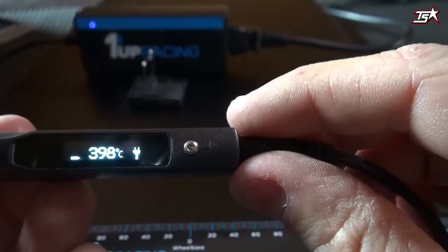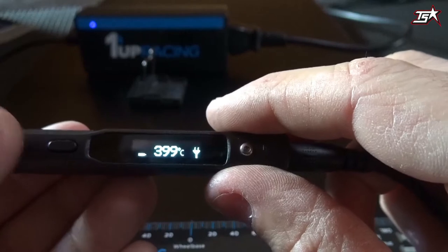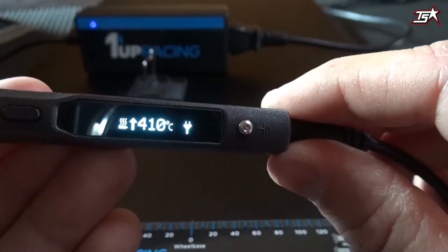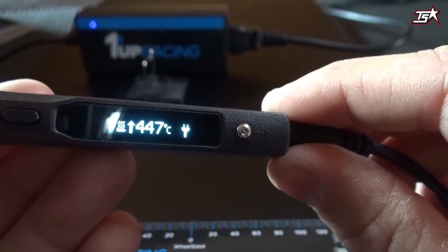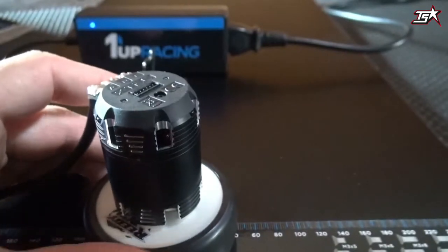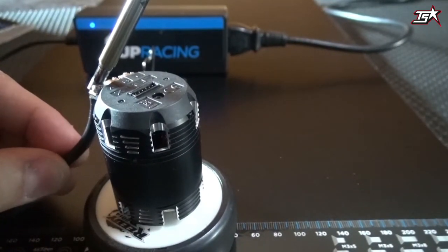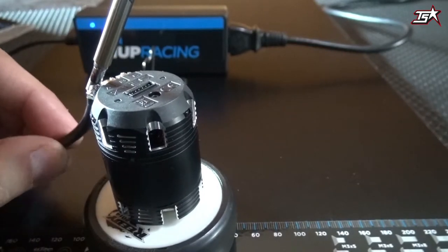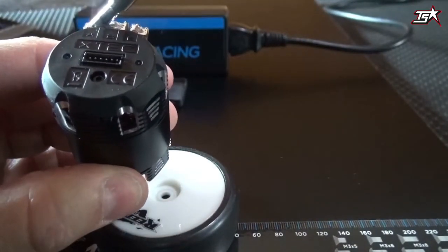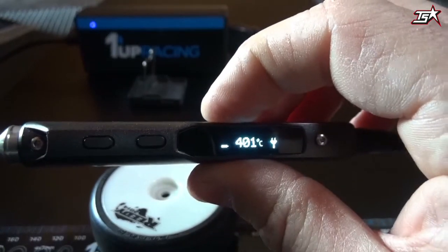The highlight of the pit iron is the button on the front. If you want to change your motor, just press the button and the power boost will increase the temperature to 450 or 460 degrees Celsius in just one second, so you can easily use the pit iron to change motor cables. When you release the button, it goes back to 400 degrees and stays there until it shuts down from inactivity.